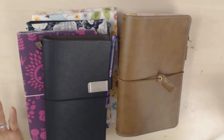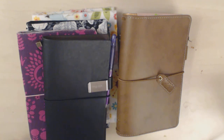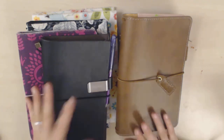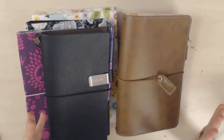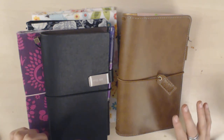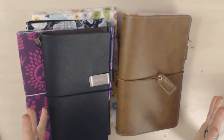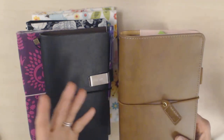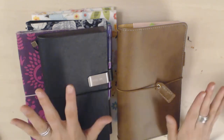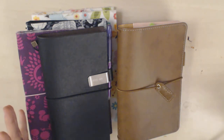You can switch covers with most planning systems — ring binders and bound books too — but it's still something nice about traveler's notebooks. Another thing that's good about them for me is that there are no rings. People who don't do well with rings tend to gravitate toward either bound planners or traveler's notebooks, because even if you're using booklets it's like a series of bound booklets. So there are no rings, no discs, no spirals, nothing to get in the way — it's just either stapled or sewn. I really like that.